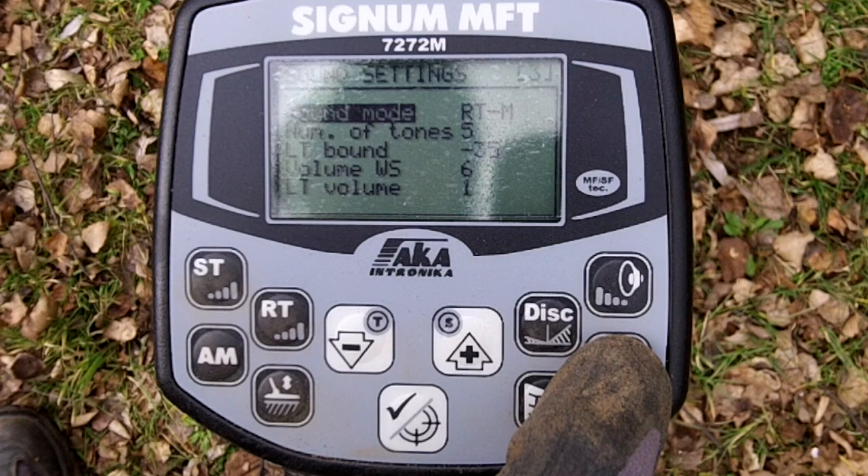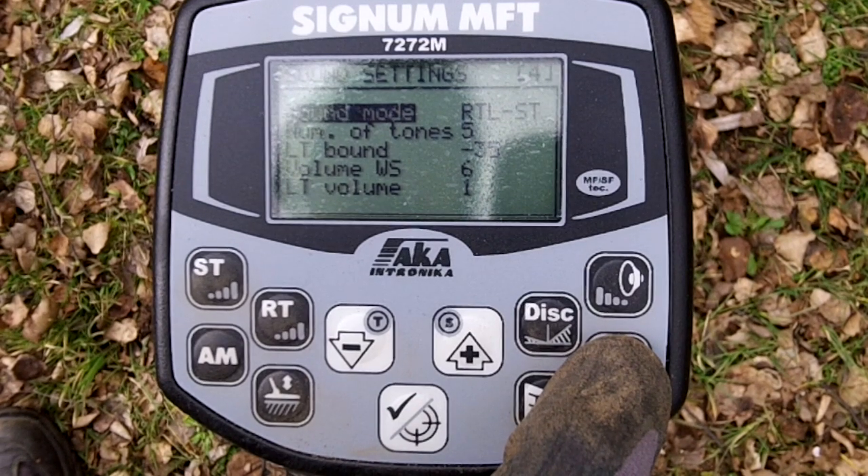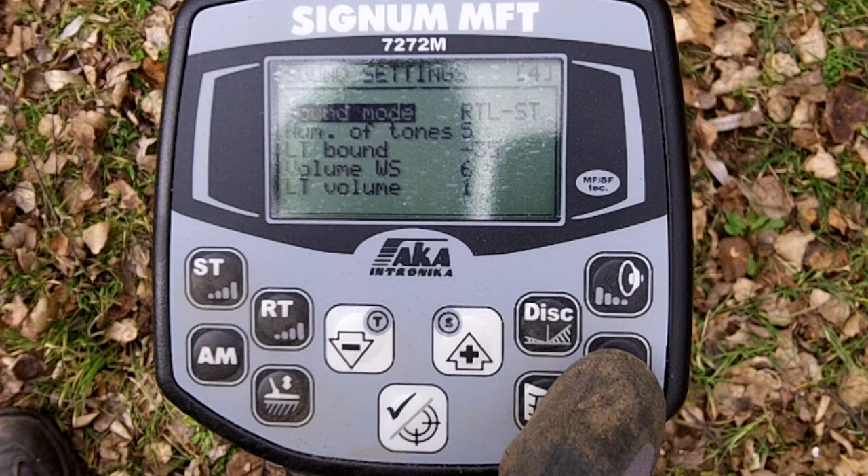Third one is just a threshold mode, like a tone ID. And the fourth one is again threshold with a beep. The L means the threshold cuts out right during the beep. The fourth mode also has the turbo boost set.